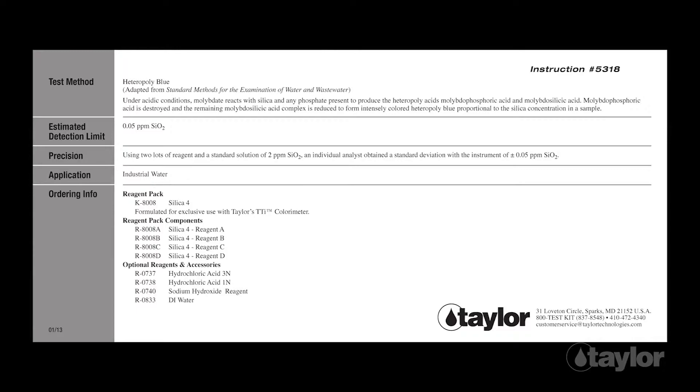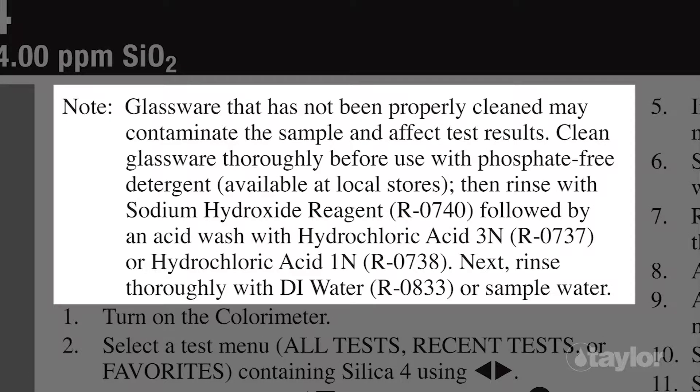As sometimes our procedures change. Included within the instructions for K-8008 is information about the proper way to clean the glassware used for this test. Please read and follow these directions before performing the test to assure accurate results.